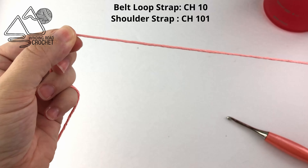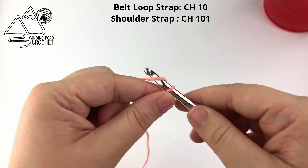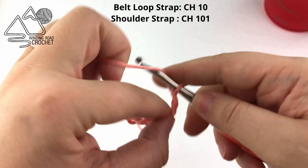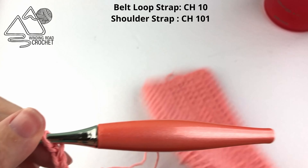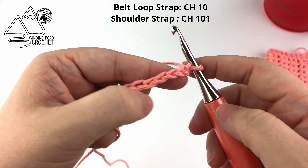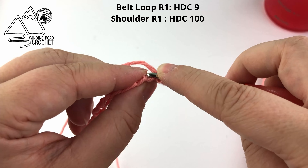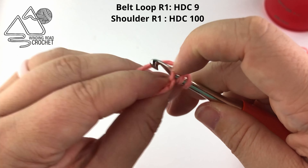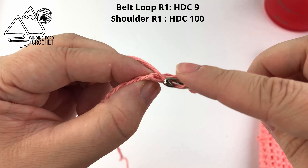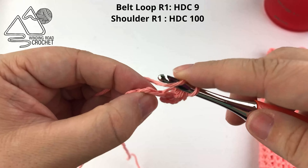Next we're going to make a strap. There are instructions for two different types: a belt loop strap and a longer shoulder strap. For the belt loop strap, chain 10. If you're making a shoulder strap, chain 101. Then half double crochet into the second chain from the hook for both straps. I'm working into the back bumps — it's a little harder but leaves a nicer finish — but you can work into the chain any way you like.